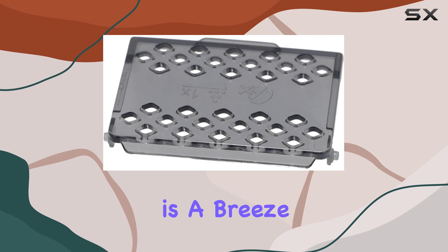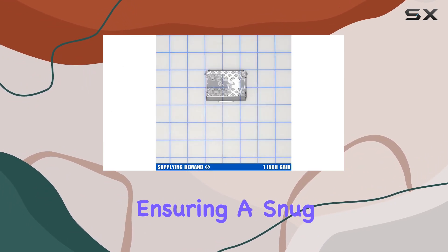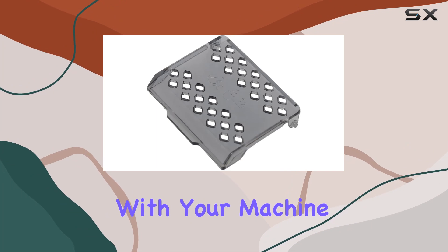Installation is a breeze. It fits perfectly on model-specific espresso machines, ensuring a snug and secure fit every time. Plus, it's compatible with major brands, so you can rest assured that it'll work seamlessly with your machine.